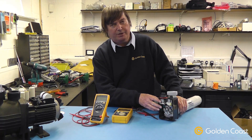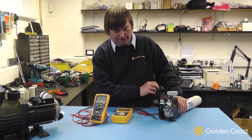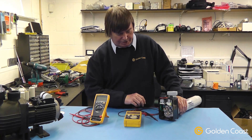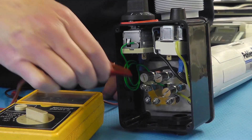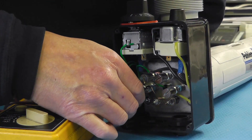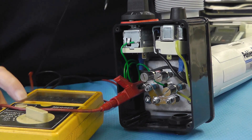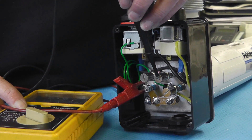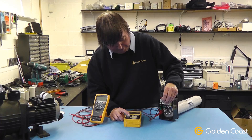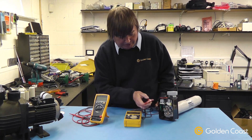If you get any problems with the heater, the first thing to check is to see if there's any earth leakage from the elements. To do that you would need a meter such as this one, a 500-volt insulation tester. You clip one end onto the earth terminal, making sure the supply is fully isolated and disconnected, and then simply test each element in turn to see if there's any leakage to earth. On this particular heater there are no problems with the elements with regards to earth leakage.